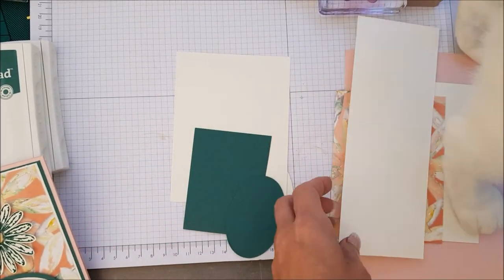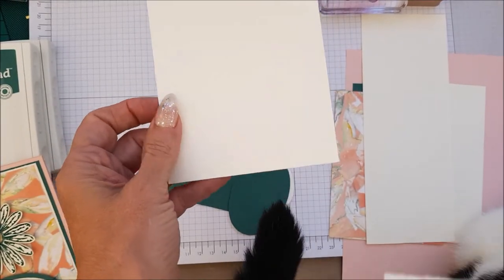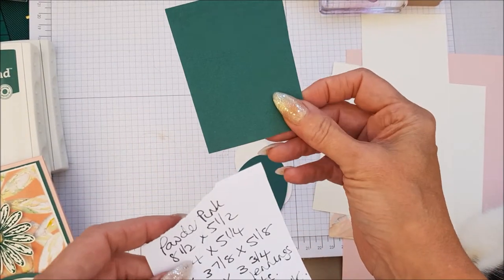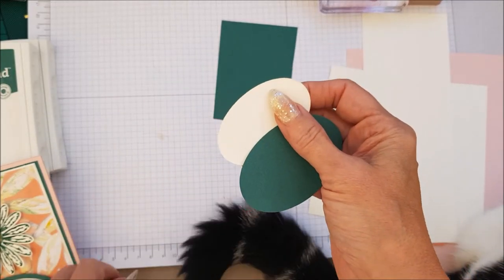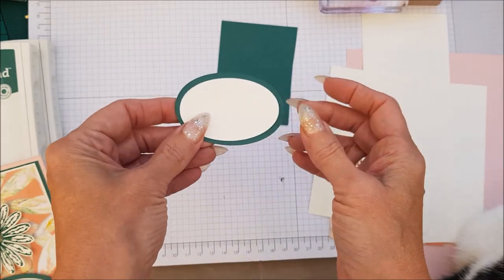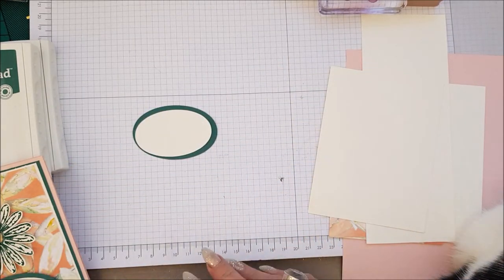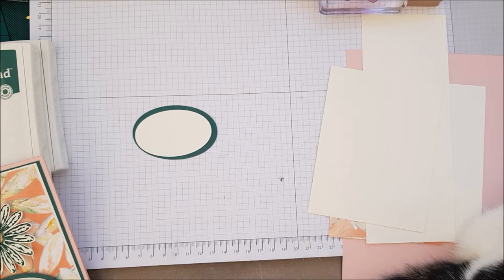You will need a scrap piece of Very Vanilla, and then a piece of Very Vanilla for the inside which is 5 x 3.875 x 4.125. You'll also need a scrap piece of Tranquil Tide. What I have already done is cut out two layering ovals so that you just stamp your sentiment and do it around that — you'll see what I mean in a minute. This has been cased from Pinterest and was put on there by Laurie Jennings.